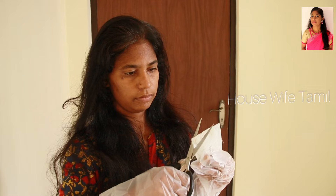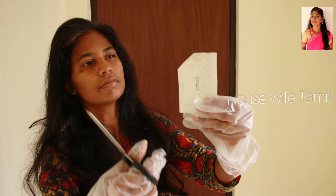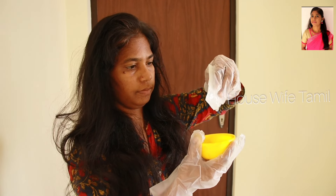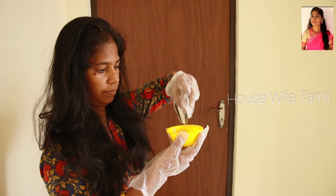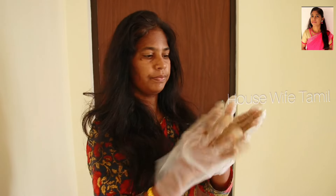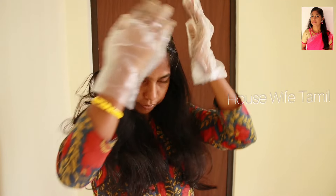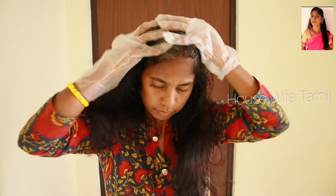We will cut open the cup of liquid and mix it. We will mix it with the shampoo. I am applying the shampoo mixture to the hair.